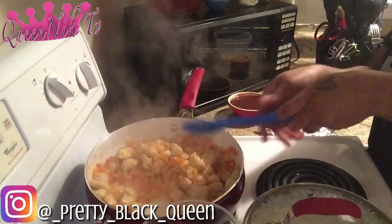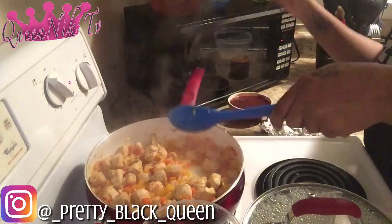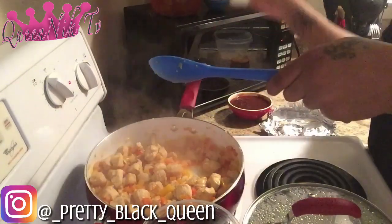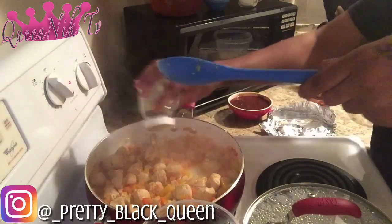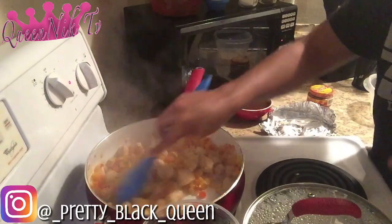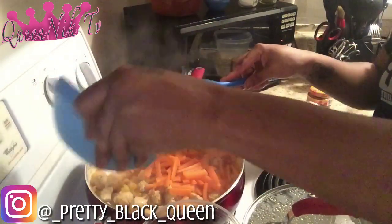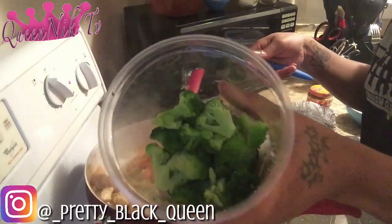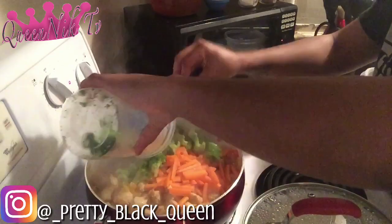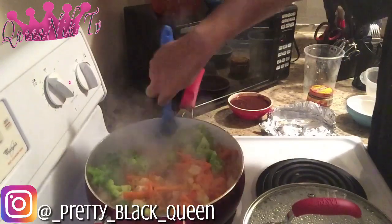The chicken has cooked and I'm going to go ahead and mix it in with the peppers and onions. At this point I'm just adding a little bit of salt and a little bit of pepper — everything is already seasoned to how I like it. Now I'm going to add in some carrots and broccoli and stir it around.